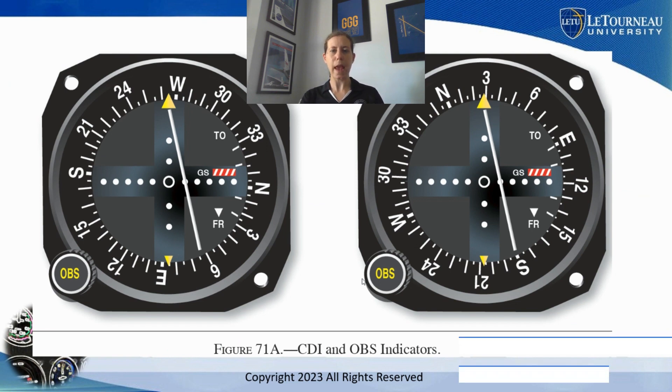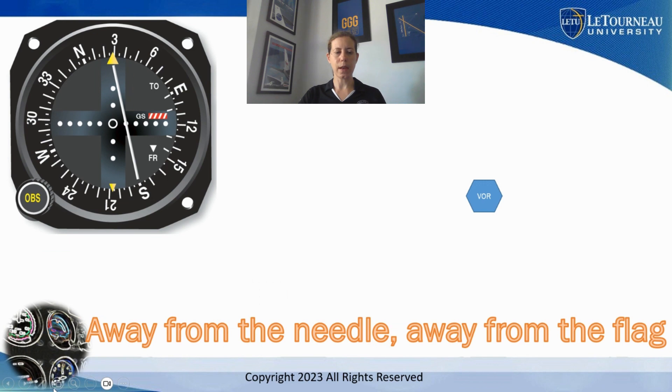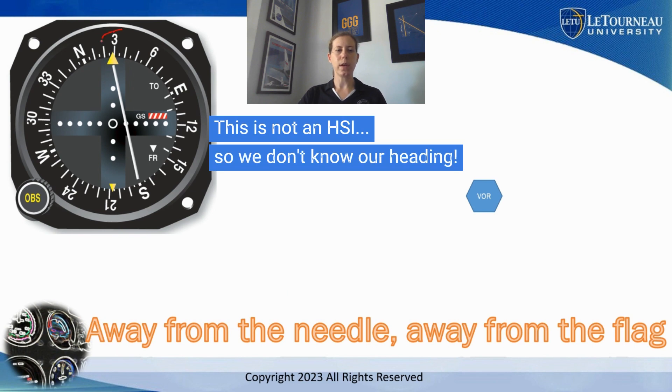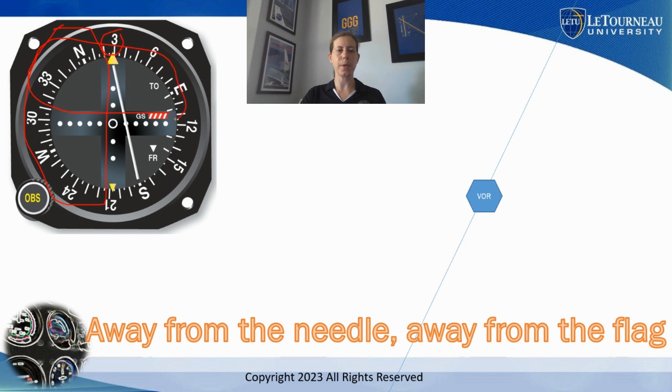This is from figure 71a, also from the instrument pilot knowledge test supplement book. We have the same VOR presentation — it is not an HSI — so looking at what is dialed in at the top of the OBS, it looks like about 029. We'll draw that line of position from the VOR, and then using 'away from the needle, away from the flag': away from the needle puts me on this half, and away from the flag puts me up here. So I am somewhere to the northeast of the VOR — generally northeast since this needle is almost centered, only about two degrees off. That puts me somewhere on this line of position.